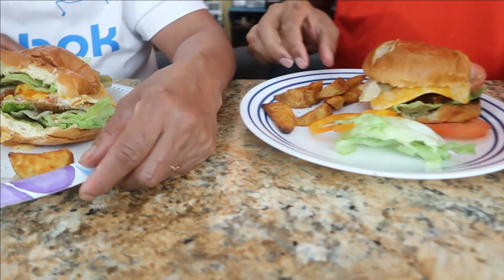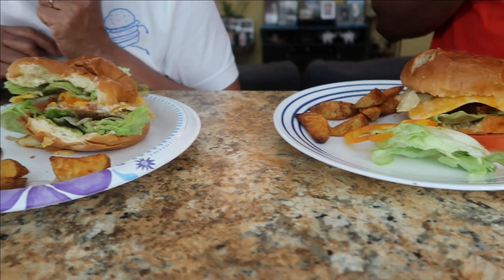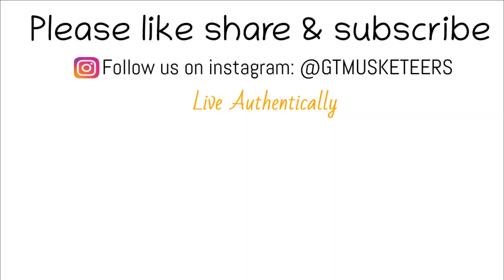Happy Super Bowl, guys! We just want to do a quick shout out to Chris Subpa. Thank you for watching and stay tuned for more videos. Thanks for the support — this was fun making this fish burger. Don't forget to like, share, and subscribe. See you guys in our next video. Don't forget to comment below and follow us on Instagram. Bye bye for now, love you guys!